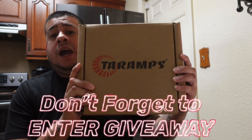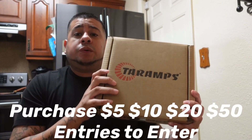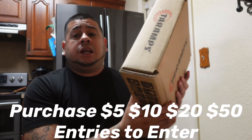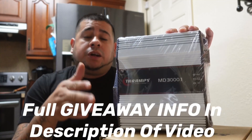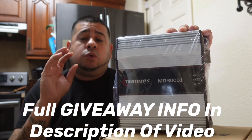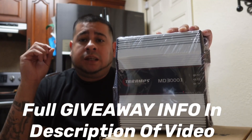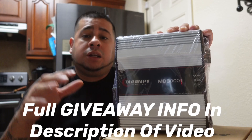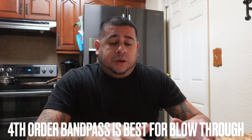Don't forget we have our giveaway active — you can win this MD 3000.1 Tera amp for as little as five dollars. We have five-dollar, ten-dollar, twenty-dollar, and fifty-dollar entries. Purchasing an entry gives you more chances to win. Second prize is a pair of mid-range speakers, and third place walks off with fifty dollars. All the information — where to purchase tickets, how the giveaway works, and end dates — is in the description of the video.